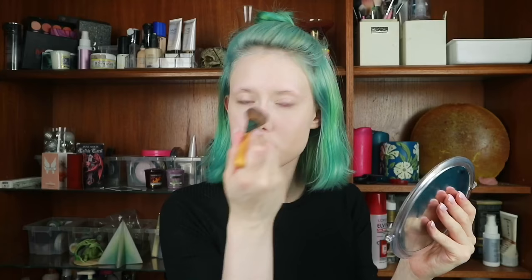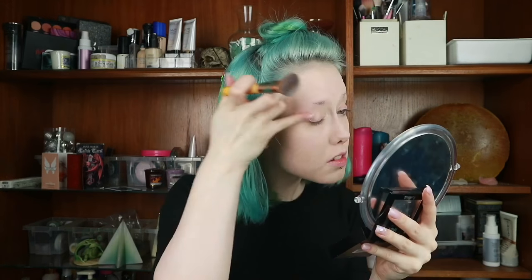To set my face I'm going to use the Maybelline Matte and Poreless Fit Me Powder in 90 Translucent, taking that on a small dense brush. To brighten under my eyes I'm going to take a mixture of the white and yellow shades from the Lintic Cosmetic Lab Pro Contour Book Volume 1.